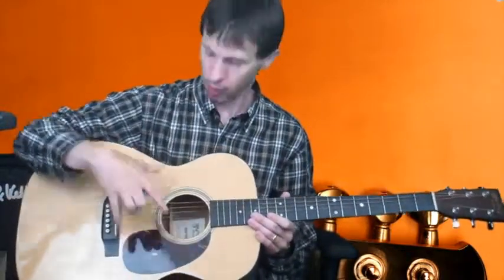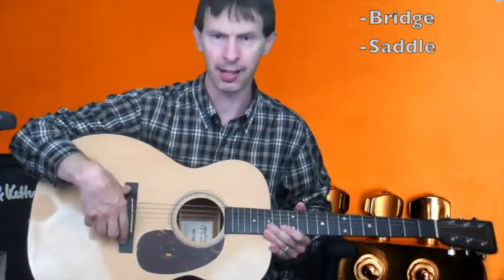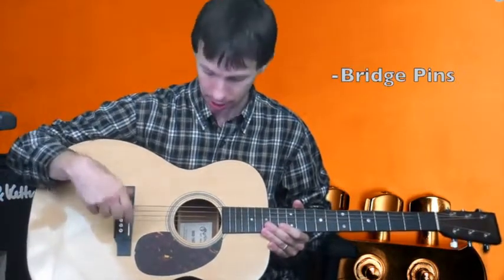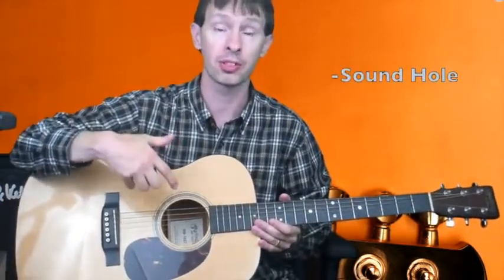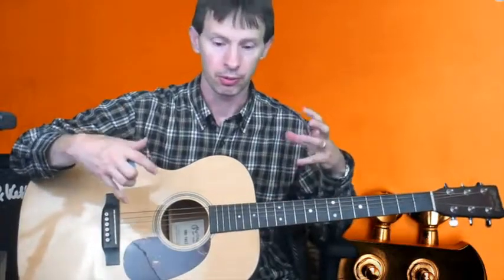On the body of the acoustic guitar, we have a saddle, which is inside of a bridge here. The saddle is where the strings meet, and you have the bridge pins that hold the strings down. Moving this way, we have a sound hole. The sound hole on the acoustic guitar acts as an amplifier — this body will resonate, vibrate, and push the air out and enable you to hear the guitar.